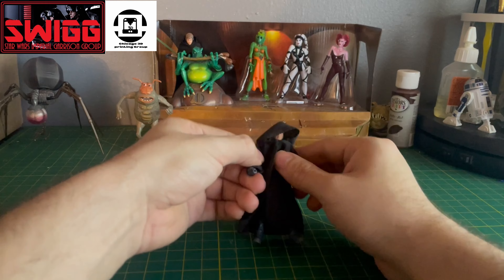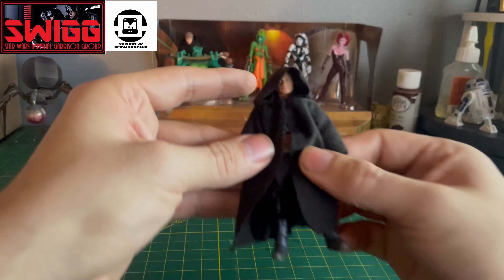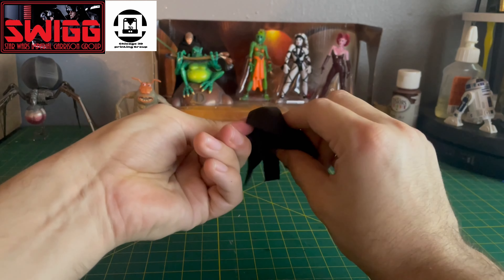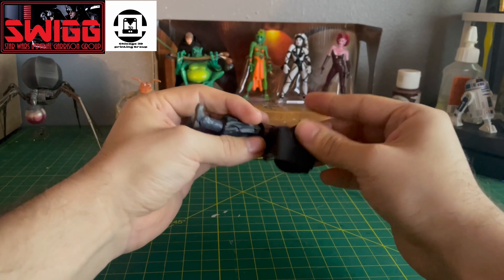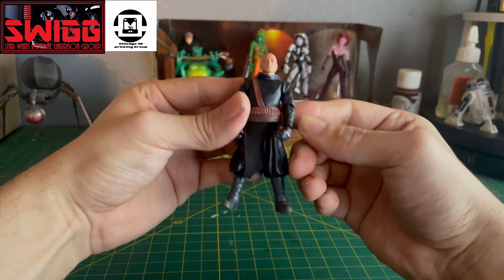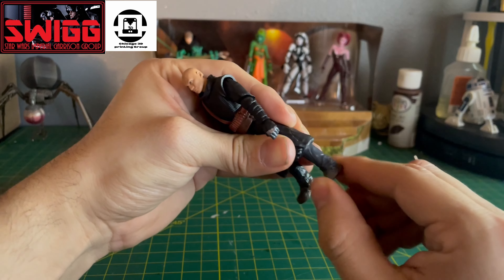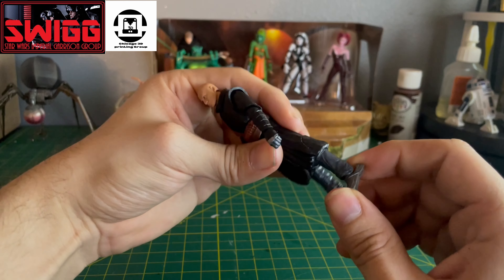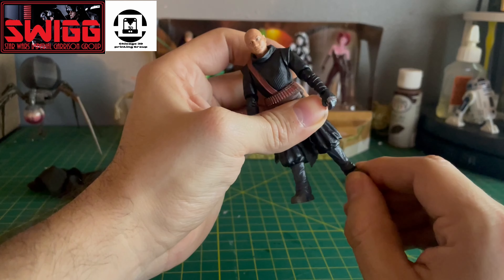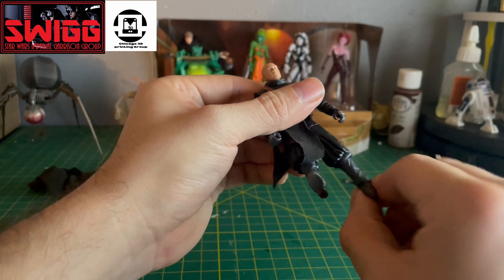When I was opening this up I noticed that Boba doesn't have his blaster — the other small blaster that he has throughout the Book of Boba Fett series. He has like a little sidearm pistol and he doesn't come with that. I looked in the bag and didn't see one, so either mine didn't come with it or it must have fallen out or something. I'm pretty sure mine didn't come with that.